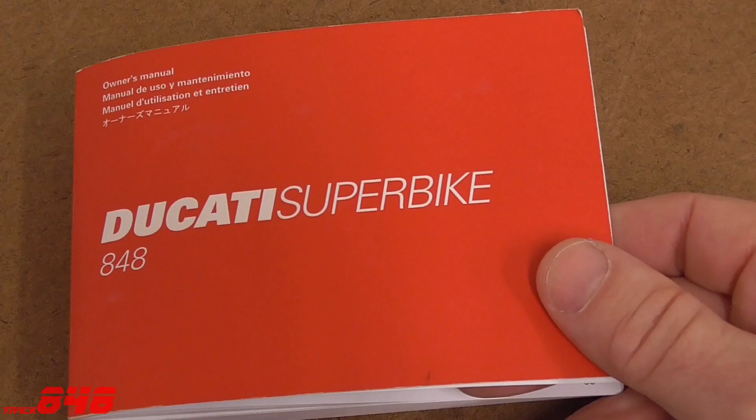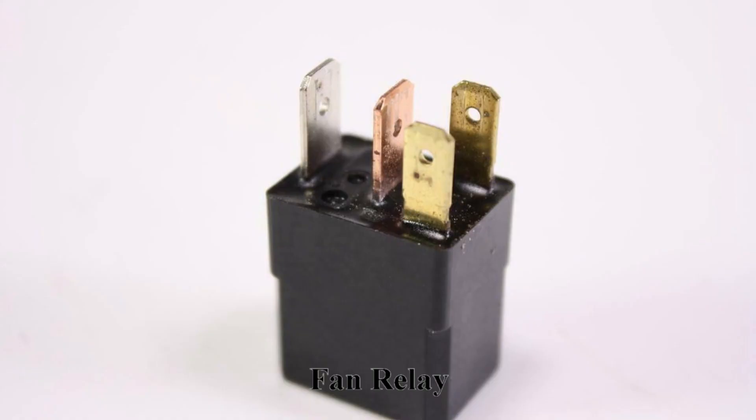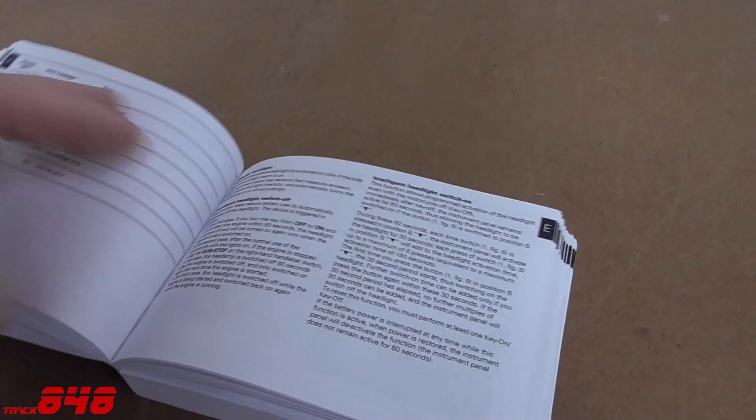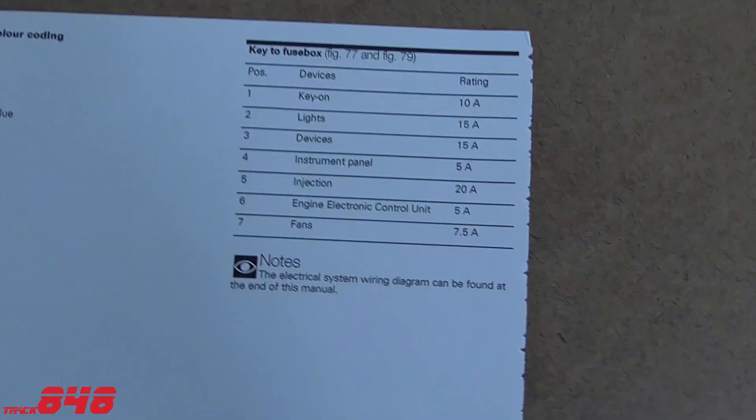Even though this says it's a fan relay error, that doesn't necessarily mean that our fan relay is bad. So our next step is to check the fuse. On this motorcycle the fuse box is right here — let's find the section that talks about fuses. Here is the key to the fuse box on this particular motorcycle.